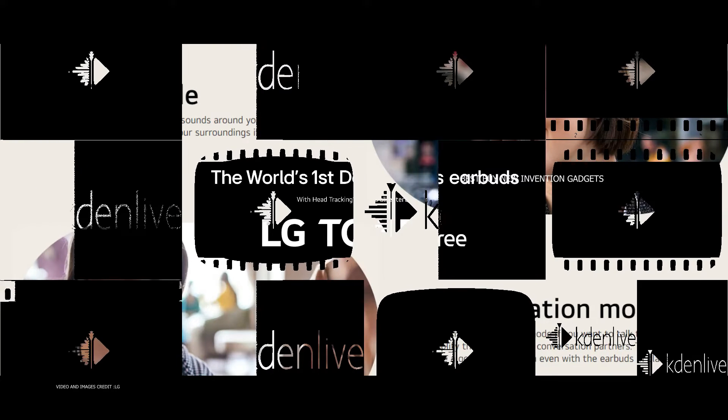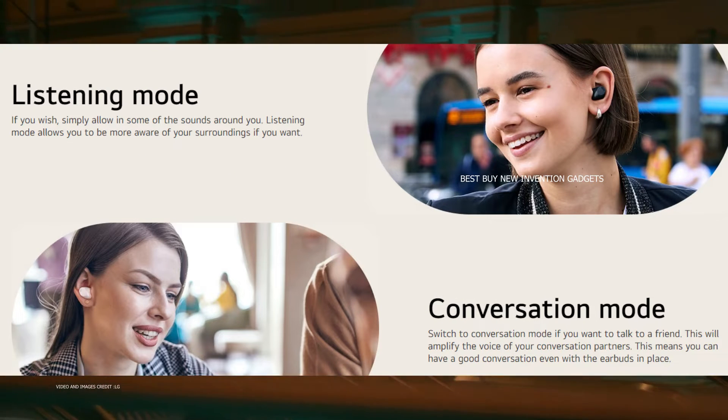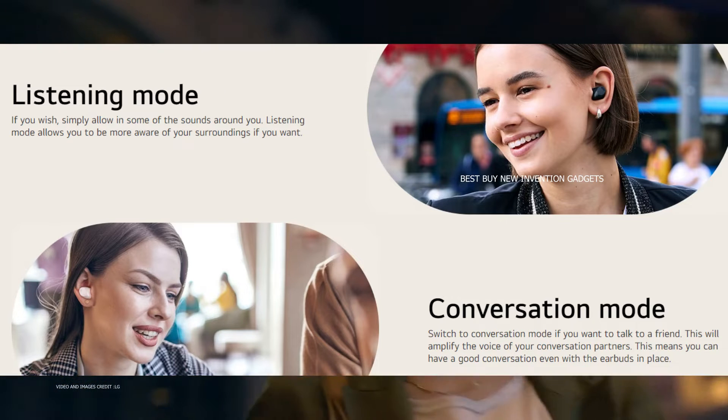Furthermore, the app allows you to create up to three custom profiles so that you can quickly switch between finding the best EQ and ANC settings for outdoor activities, office work, and gaming.